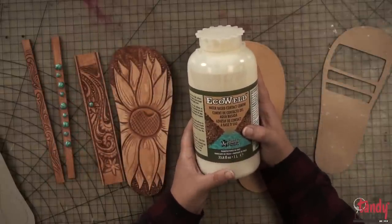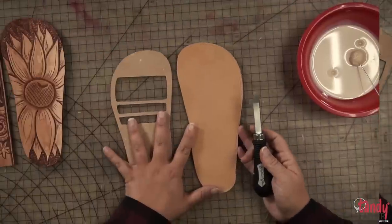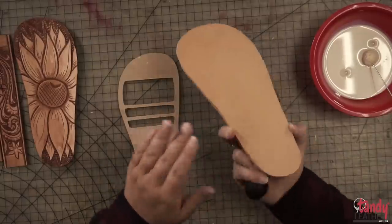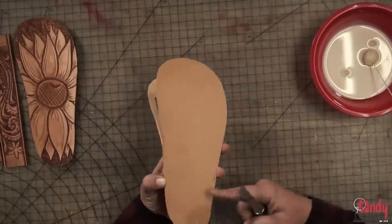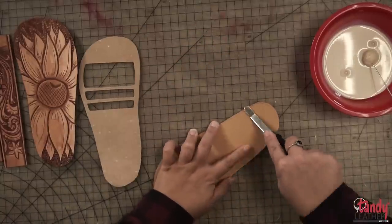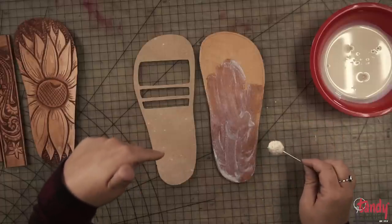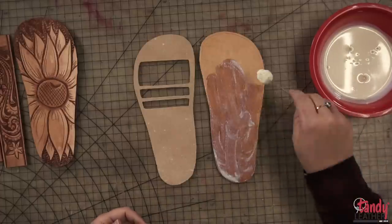For this project we're going to use the EcoWeld — it's a water-based contact cement that was actually designed for shoes. It works really well. I'm going to use my rougher since I want the rough side out because we're going to put a rubber sole on these. If you just want the leather sole to be the sole, make sure you use the smooth side for the bottom. I'm applying a thin layer of glue to each piece, letting that dry and get sticky, then doing another coat after it dries, and then sticking it together.